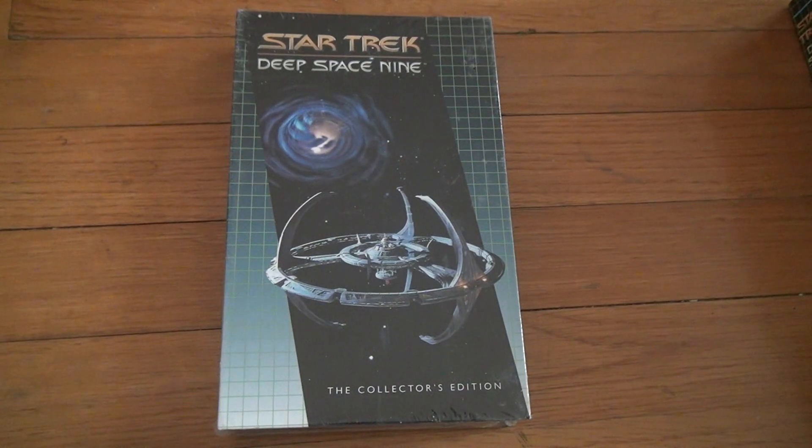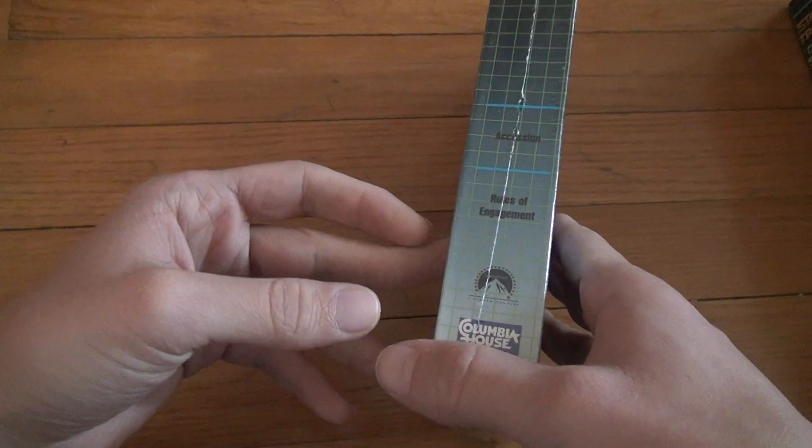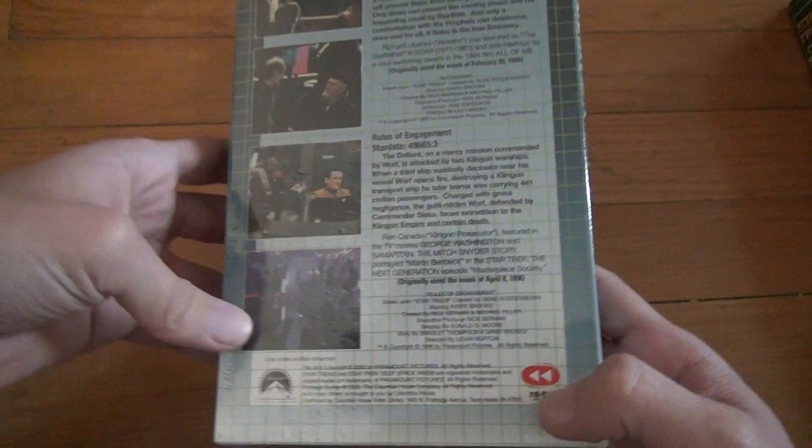Here we are with the next Star Trek Deep Space Nine Collector's Edition VHS unboxing. This one looks like it's pretty dirty — jeez. Yeah, compared to some of them. They've been sitting in storage for how long did I say? Accession, Rules of Engagement.